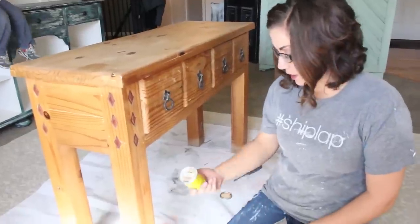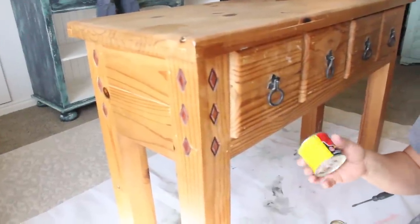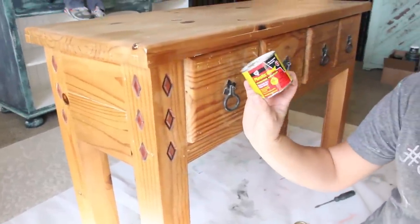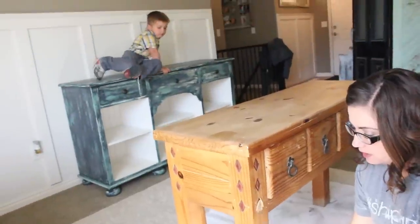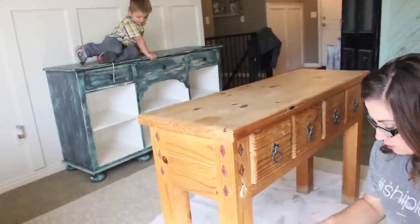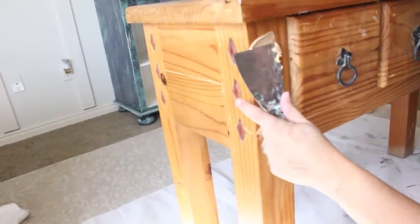We're going to be filling these little lovely diamonds here. As beautiful as they are, they've got to go. I'm using plastic wood because it doesn't shrink and it dries pretty quickly. I'm just filling it down into the holes — it's not wanting to go. Just filling that in. Once it's dry I'll sand it smooth and these lovely diamonds will be gone.